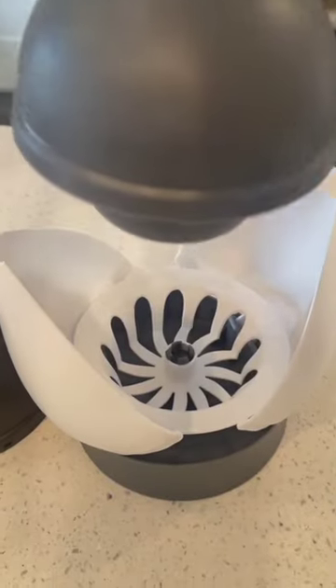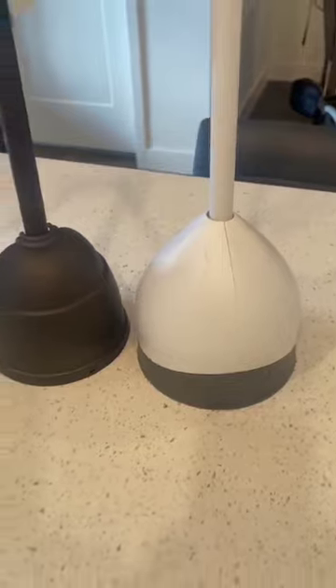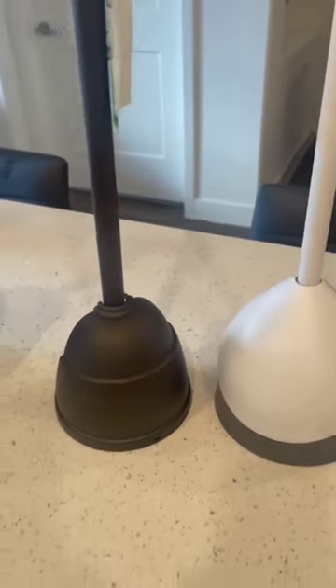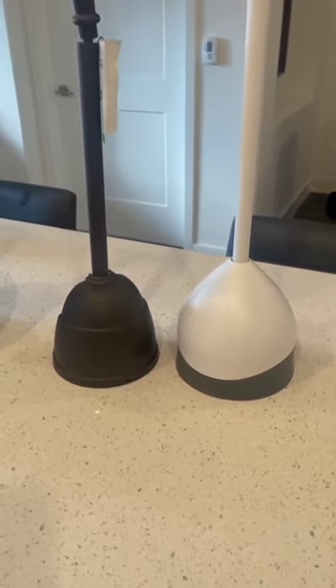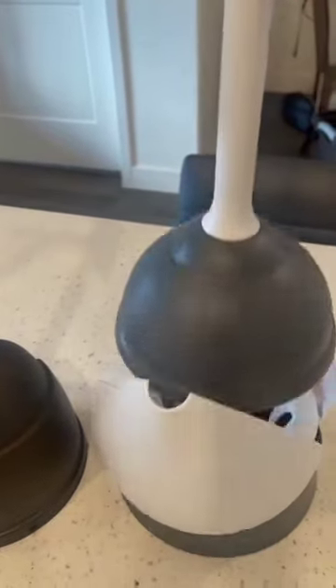This one is the Clorox toilet plunger with hideaway storage caddy. It has a neat little caddy to store it in, which in my mind makes it a little cleaner, a little nicer to put away so you can't see it, and it's just a little more hygienic. For that purpose, I prefer the Clorox plunger, this white one.